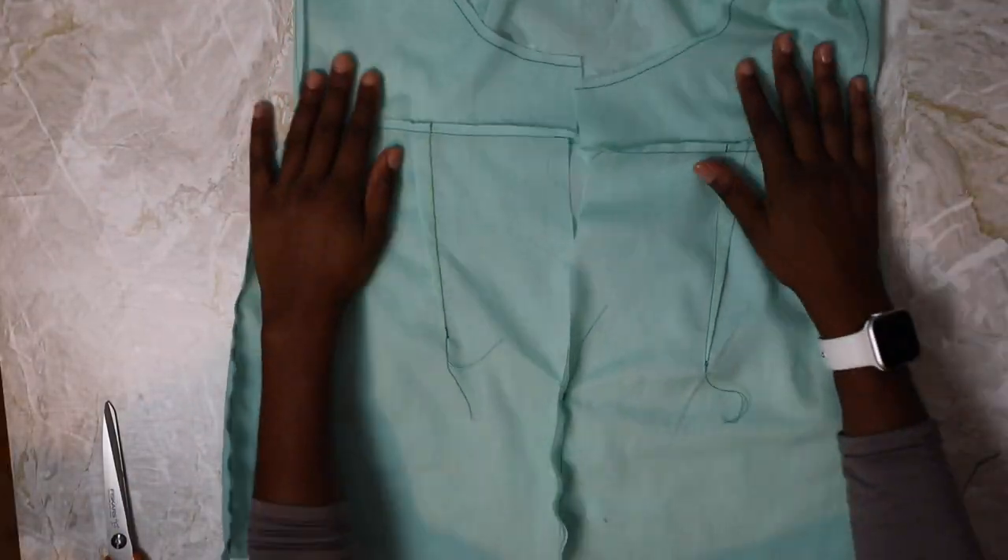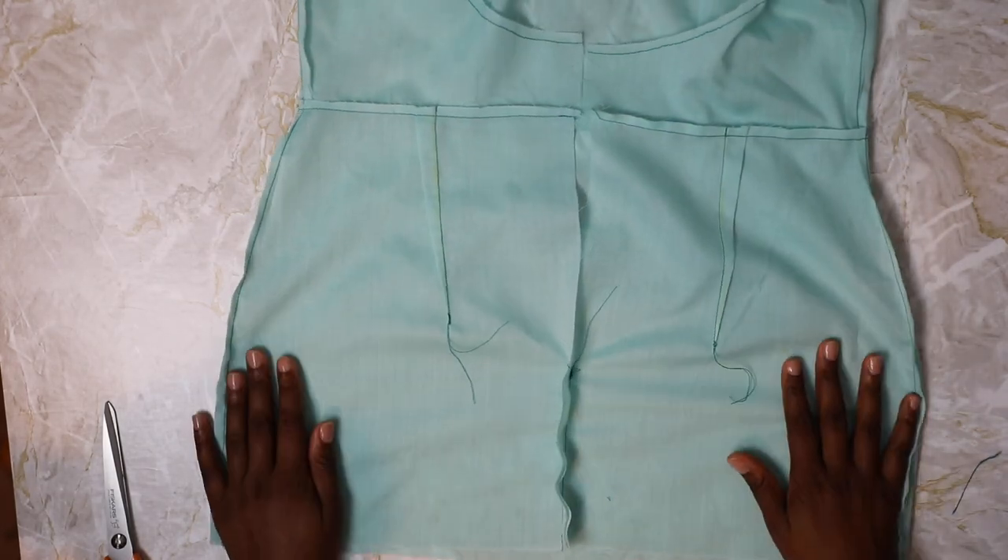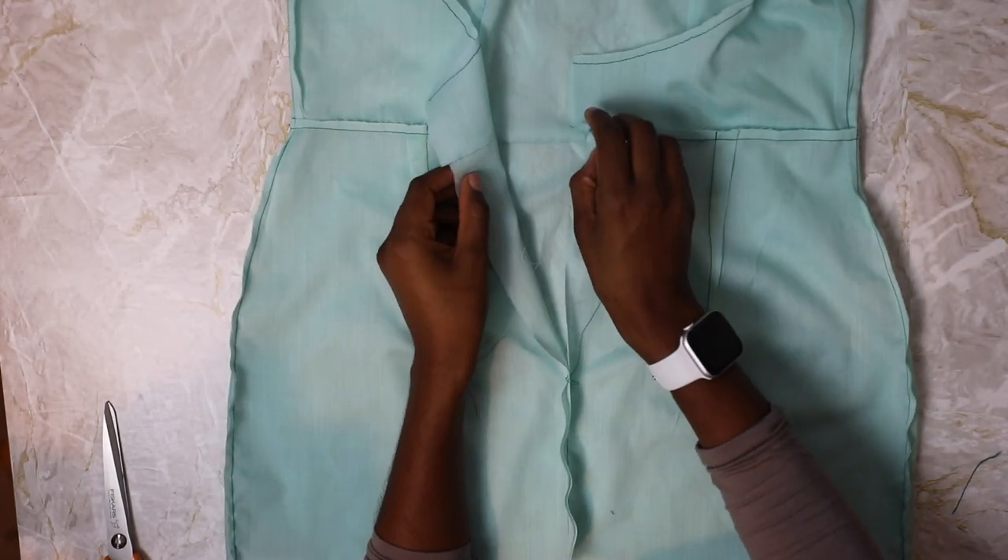This is how your lining should be looking — it's pretty much the same as the main dress but without the zip and without the interfacing.